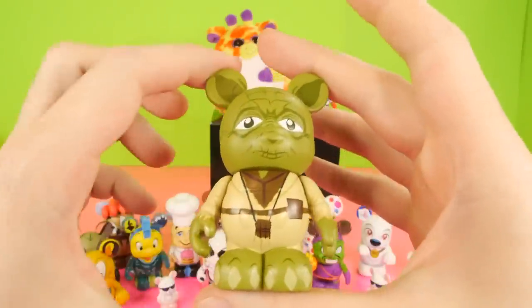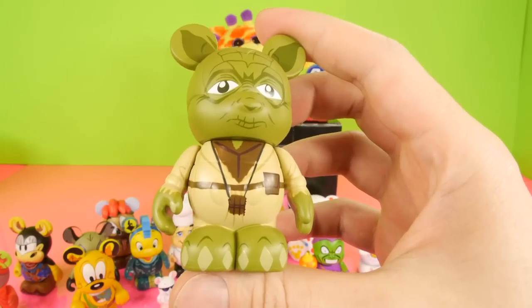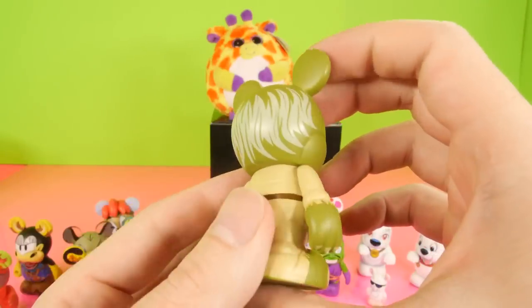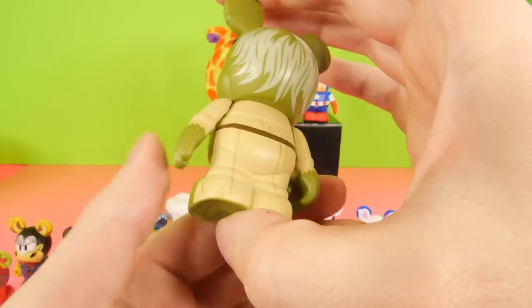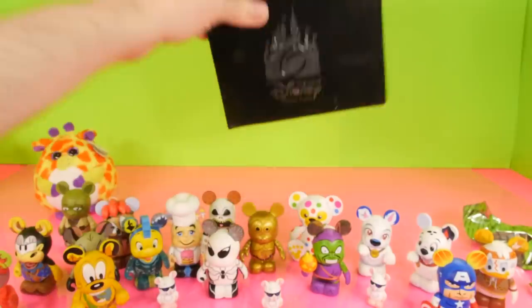And we got our Yoda! Once again, no name on the bottom, but that is definitely going to be our wrinkly old green Yoda. So may the force be with them. They gave him like little white pieces of strands of hair back there. He definitely looks like an old Yoda. We'll set him down. Now I want to show you guys what we have inside of here.